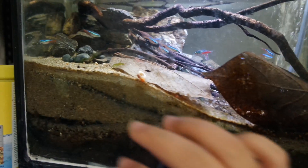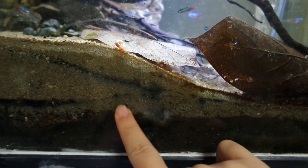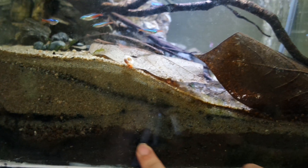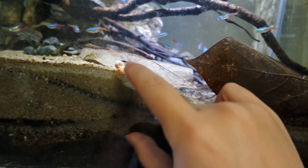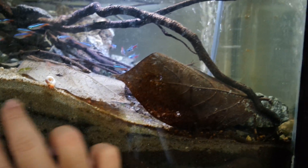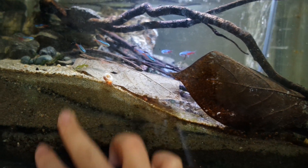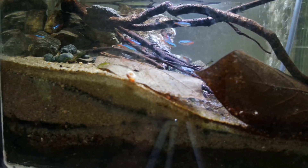The most important component in this tank is the substrate. I kept most of the dirt that was originally in the tank at the bottom and just topped it off with a bunch of sand. It's pretty thick on this side and a little shallower on the other side, but this thick substrate is what ends up doing the bulk of the filtration for this tank.